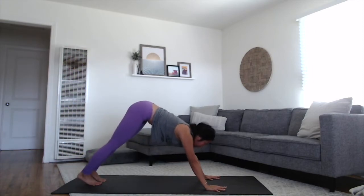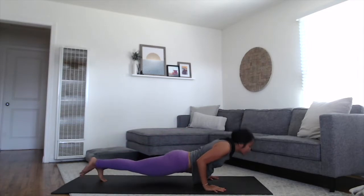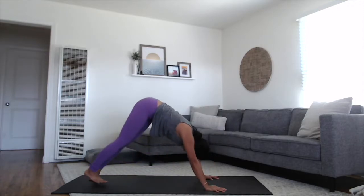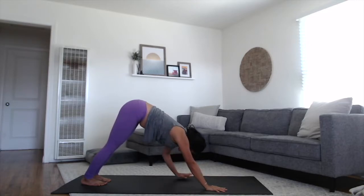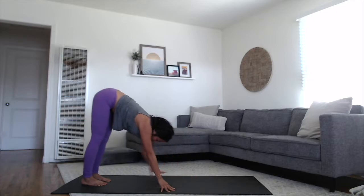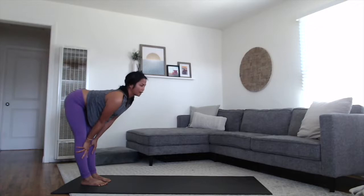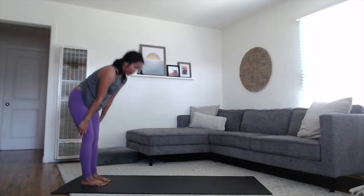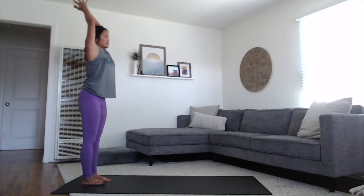Shift forward to plank with your breath. Exhale, chaturanga. Inhale, pressing the earth away, lifting through the heart into your back bend. Exhale, lift the hips all the way up and back to your downward dog. Without dragging your hands, walk your hands all the way back towards your feet, coming to your forward fold at the back of your space. Rise up halfway. Exhale, fold back down. And then all the way up to standing, sweeping the arms up, touching your palms overhead at the top of the breath. Exhale, hands to the heart space.